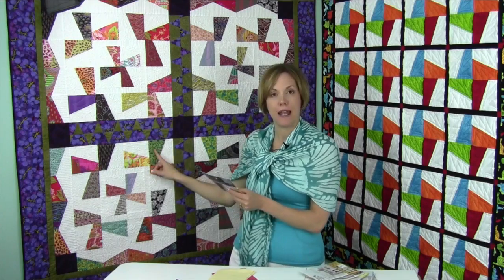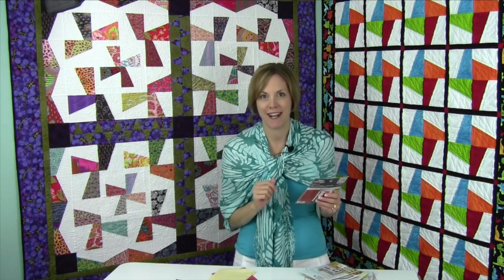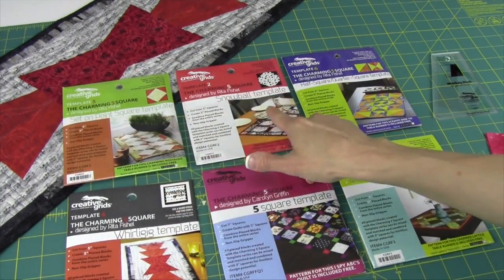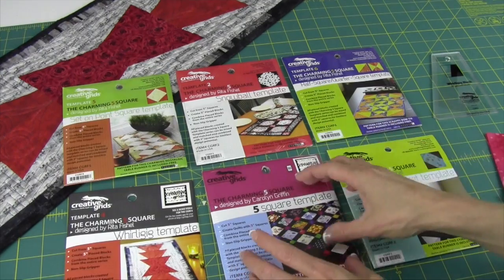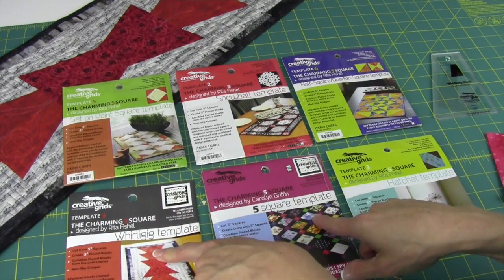We are going to create these two pieces that you can twirl around in lots of different combinations. Take a look at the collection of other five inch squares — from setting on point, snowball, half square and quarter square triangles, the hatchet template, the five inch square template which allows you to fussy cut things — it's really easy — and today's Whirly Gig Template that we're going to get into.